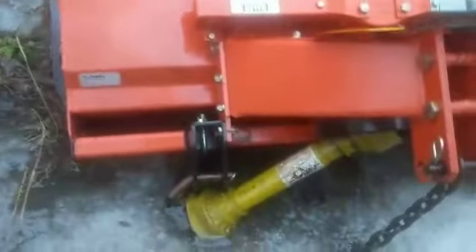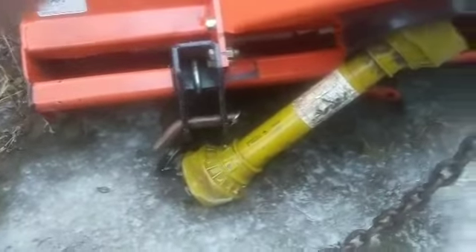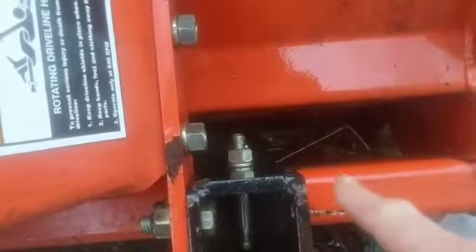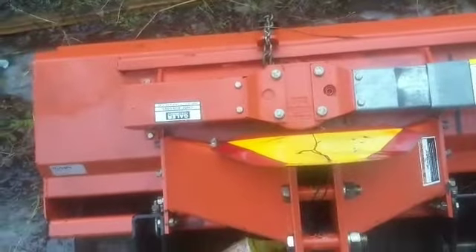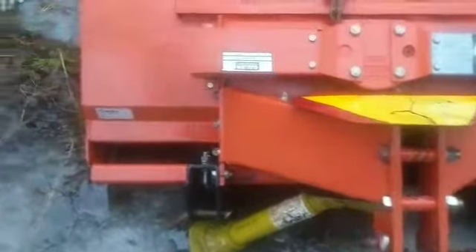This is my rototiller — John from Louisiana Aquaponics here. I don't have those little nubs like you; mine slide across that rail right there. You can loosen them and slide it to offset it, this way as well. I think I've got it just a little bit to one side on the tractor, but yeah, it's a good unit.